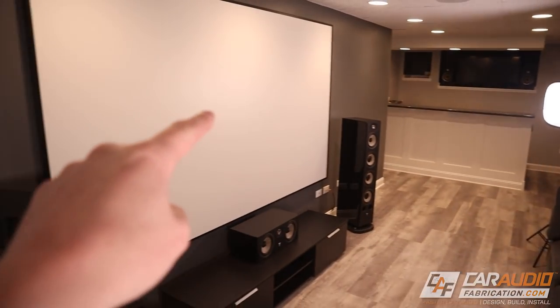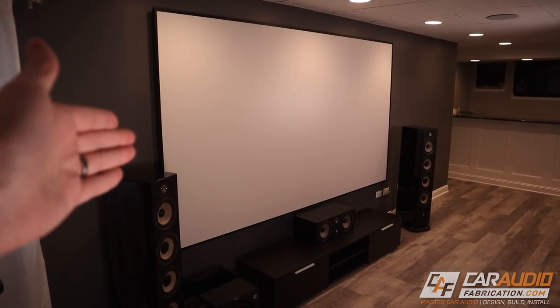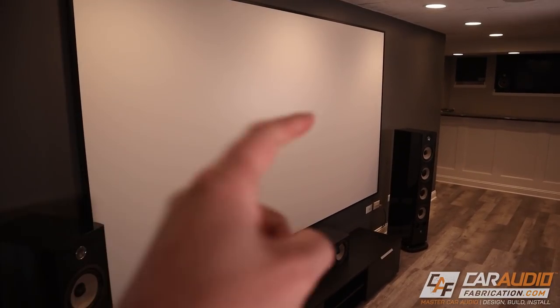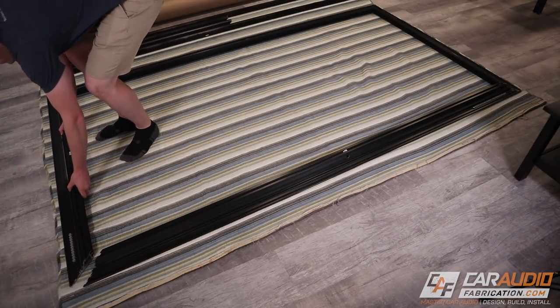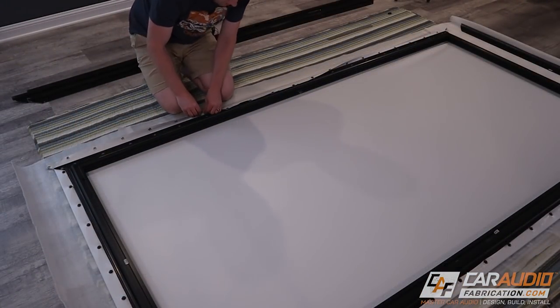The projector of course also needs a screen to display on. In this case we've got a Screen Innovations 120-inch zero edge screen. This screen has white fabric and you can see the zero edge gives us this very thin band around the outside. It has a really nice refined look, and I made a full video about the installation, assembly, alignment, and wall mounting — that's all here on the channel.